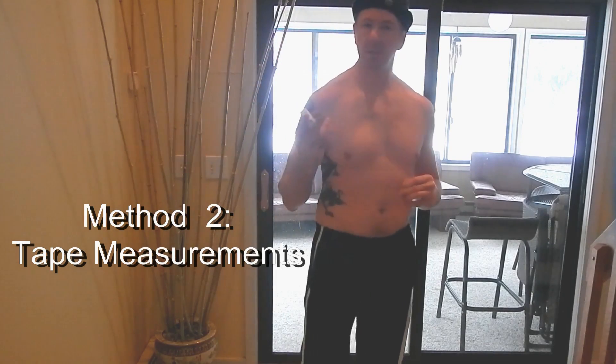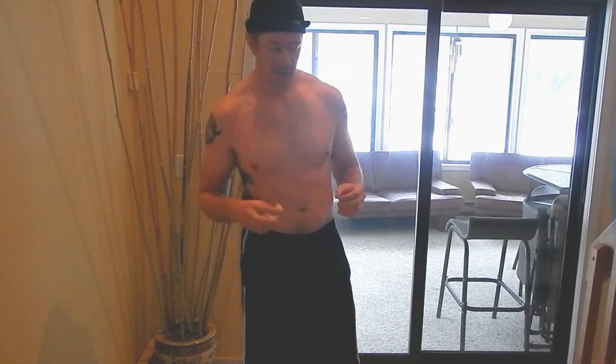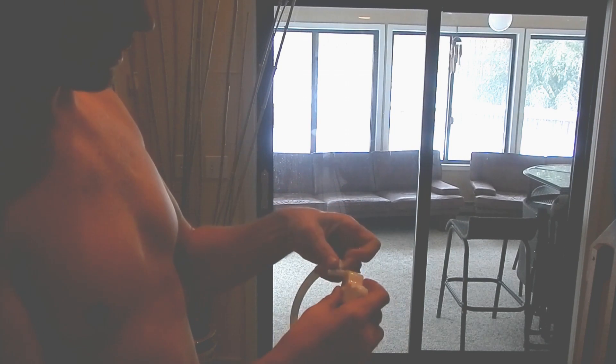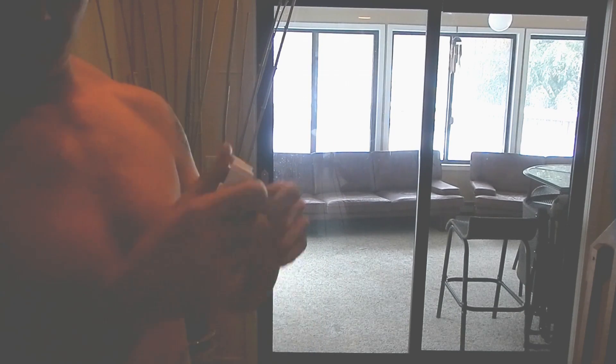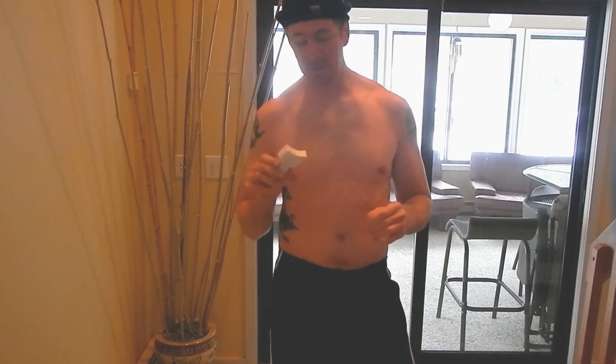The second way we're going to approximate body fat today is by taking measurements of various body parts. This is a method generally used by the United States military — often referred to as the Navy method. We'll take some measurements and plug them into a calculation. I'm using a device called MyoTape. It's a simple measurement tape that lets you lock a body part in and read your measurement easily — much easier than standard measuring tape. These are also very cheap and available online.